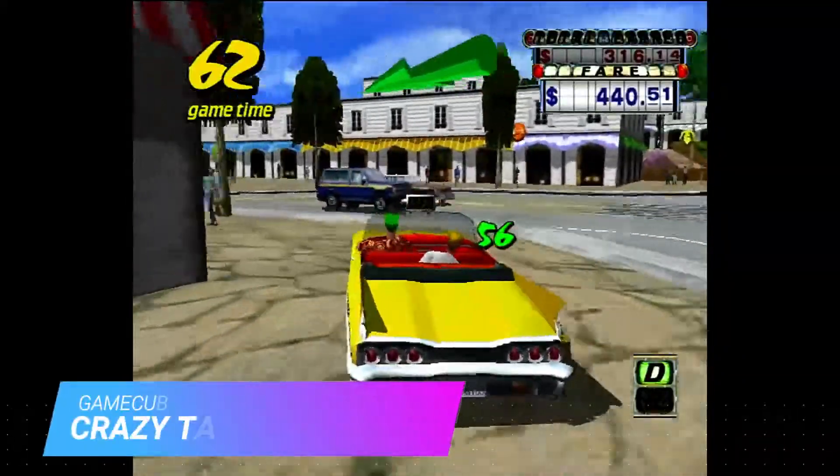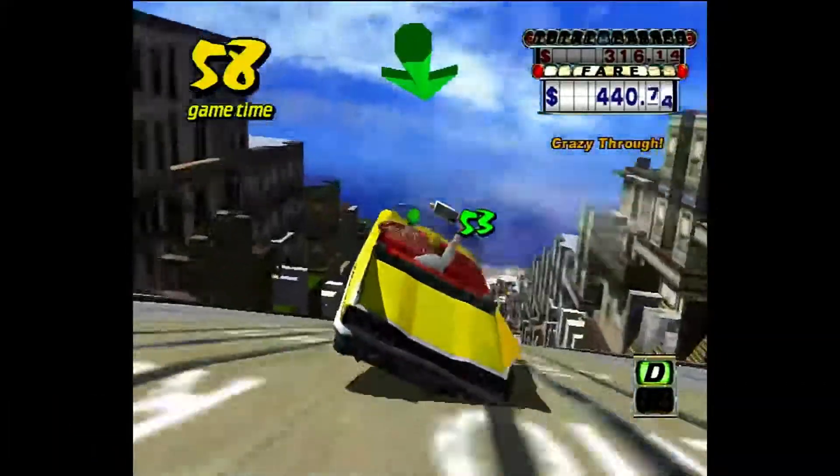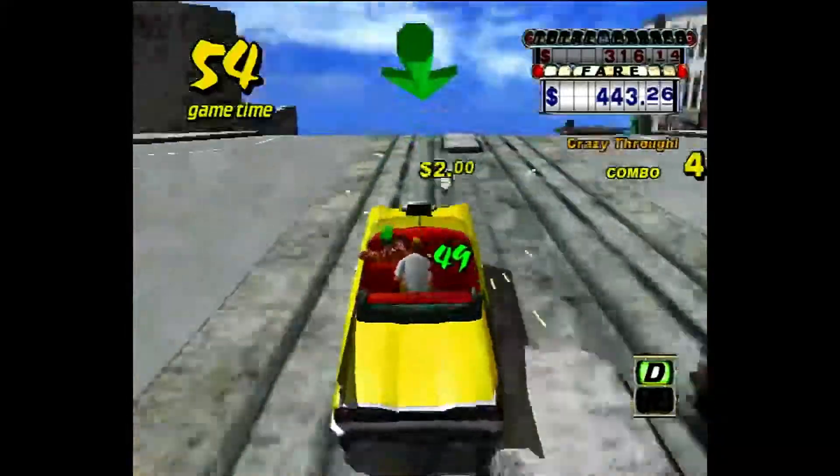With how easy the S40 handles Dreamcast, I was actually surprised to see a little bit of slowdown in Crazy Taxi 2 on the S40.